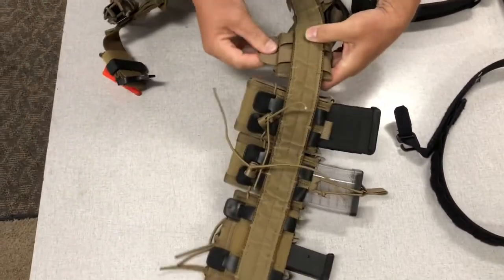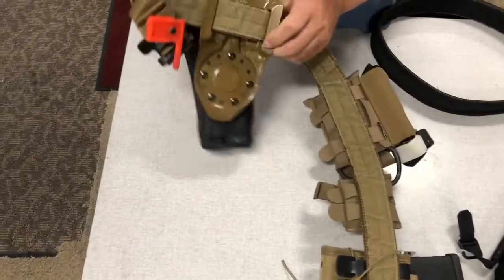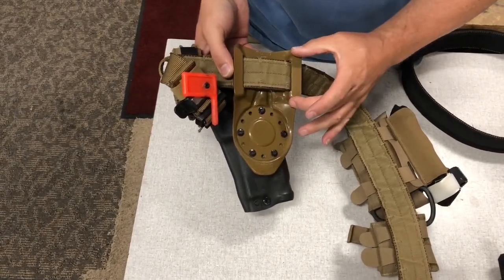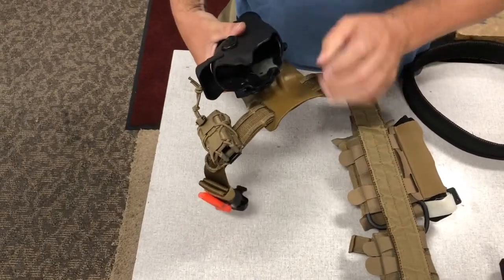Same thing with the Hypalon — it holds just fine. And since this belt is an inch and three quarters, it also gives you the ability to put just a basic belt drop-down for the holster here.